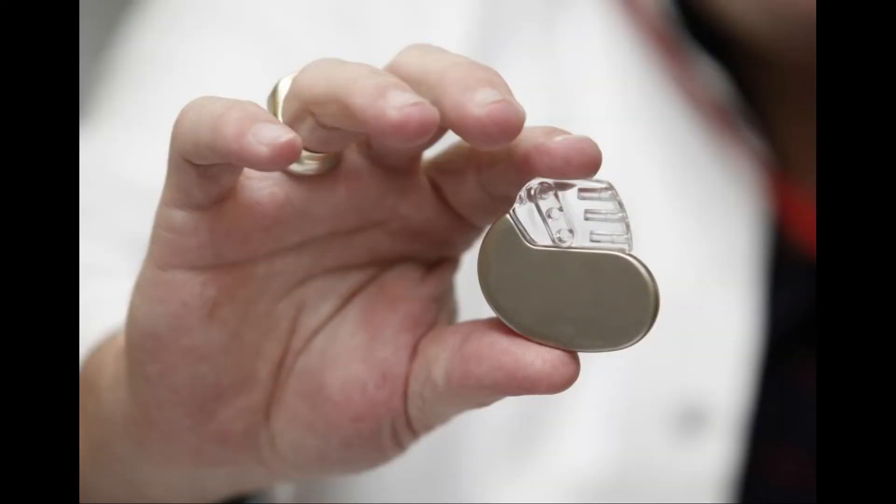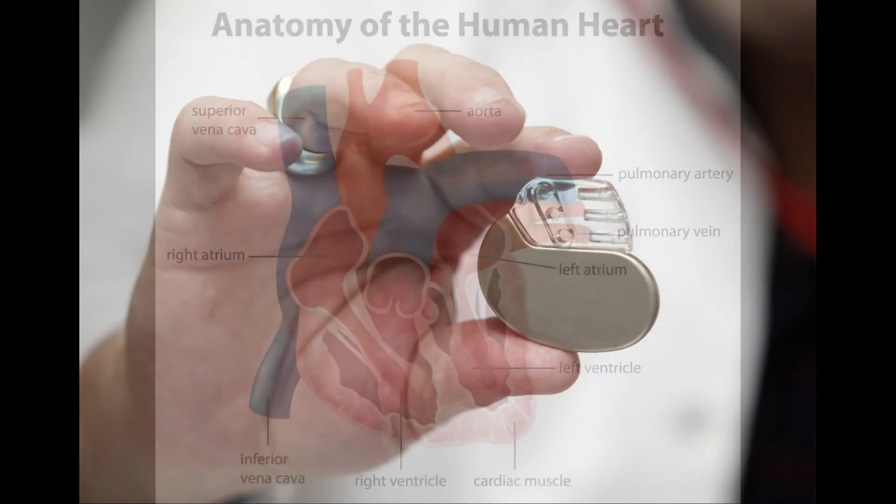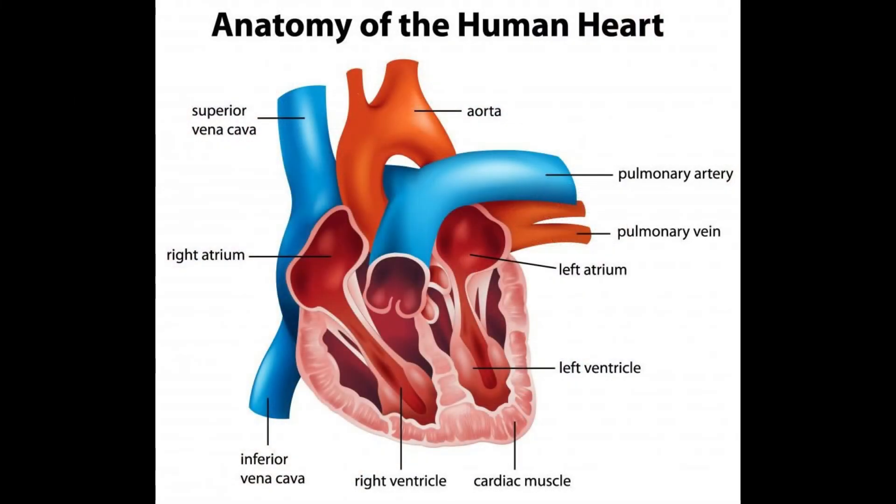A DDDR pacemaker, also sometimes referred to as a DDRO pacemaker, is a type of heart regulatory device that can be implanted in a person's chest to monitor and regulate heartbeat. It is capable of pacing and sensing cardiac depolarization, which is a way of measuring the heart's electrical signal output and strength, in both chambers of the heart. It is equipped with the ability to trigger as well as inhibit pacing and can adjust the pacing rate automatically.